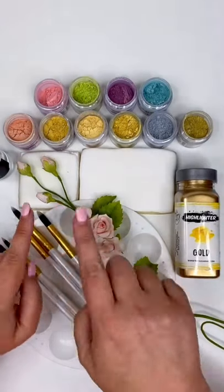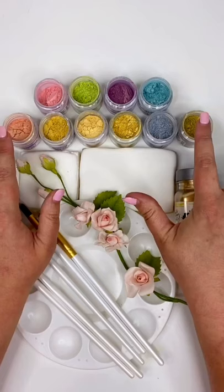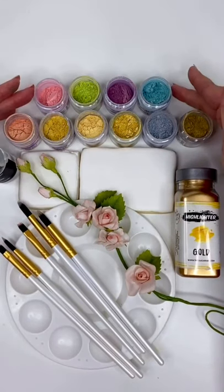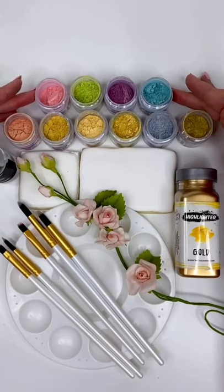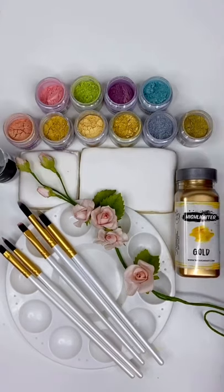We will be reviewing the top six Sterling Pearl colors that we produce and manufacture here at The Sugar Art. Then I'm going to paint my top four favorite Sterling Pearl colors for you. So it's going to be shiny, it's going to be fun, it's going to be safe!